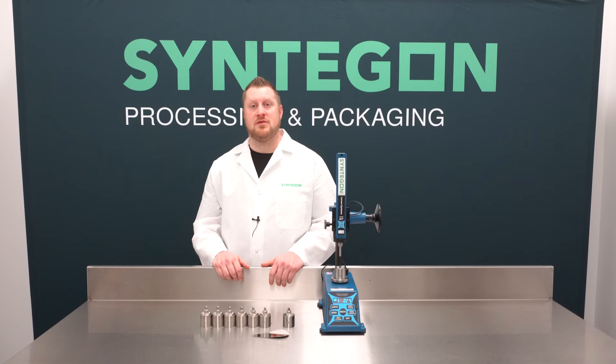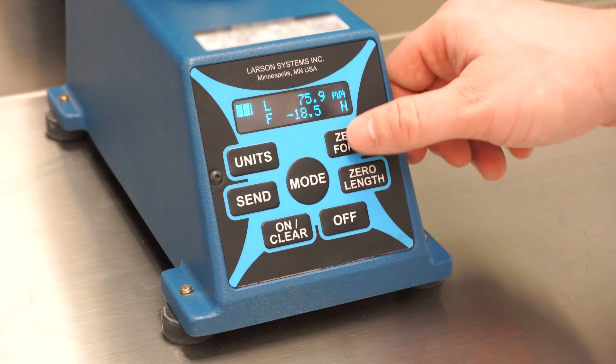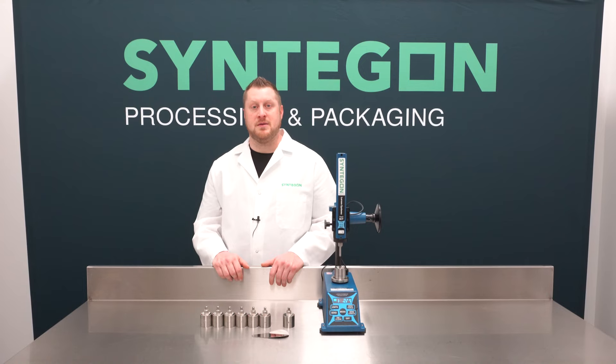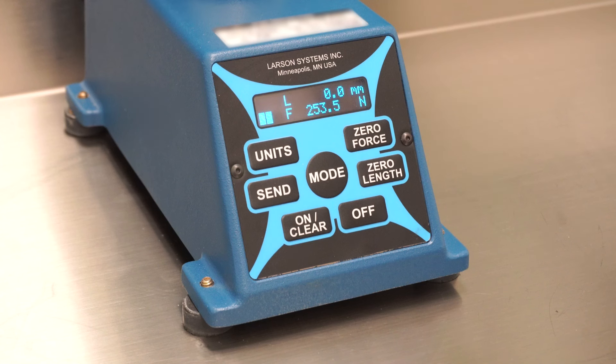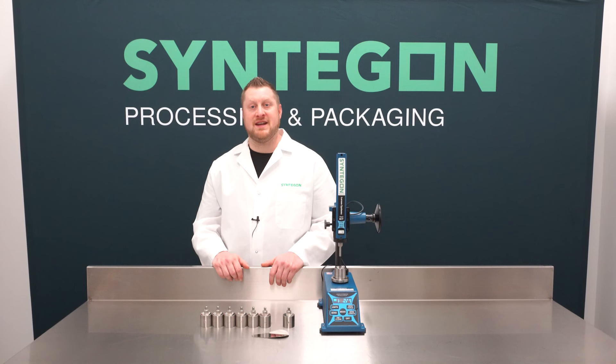Before we can begin our test, we must zero the force and the length. To zero the force, simply press the zero force button on the control panel. To zero the length, you must put 250 newtons of force onto the plate. Turn the hand wheel until you see 250 newtons displayed on the control panel and then press the zero length button. Once the length is zeroed, turn the hand wheel to move the pin back up and lock it into place by tightening the resistance handle screw.